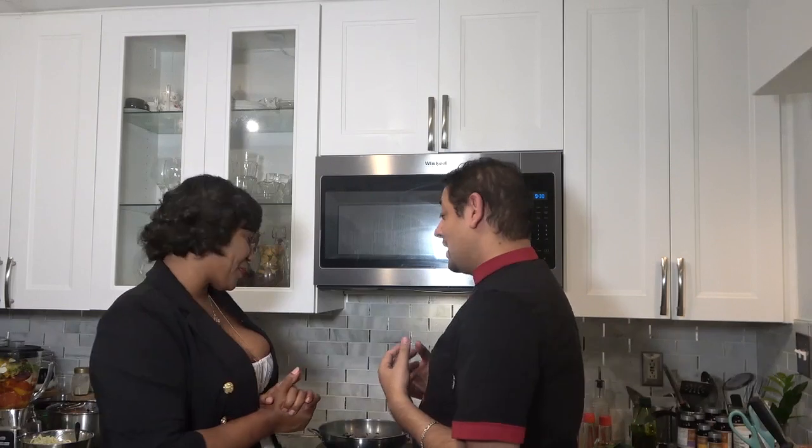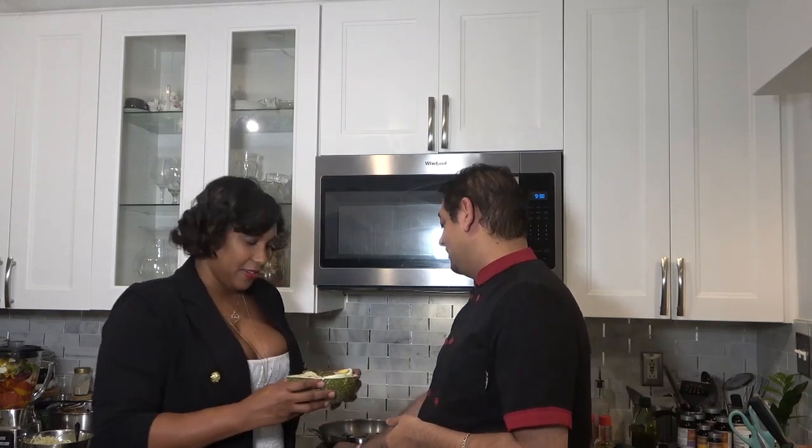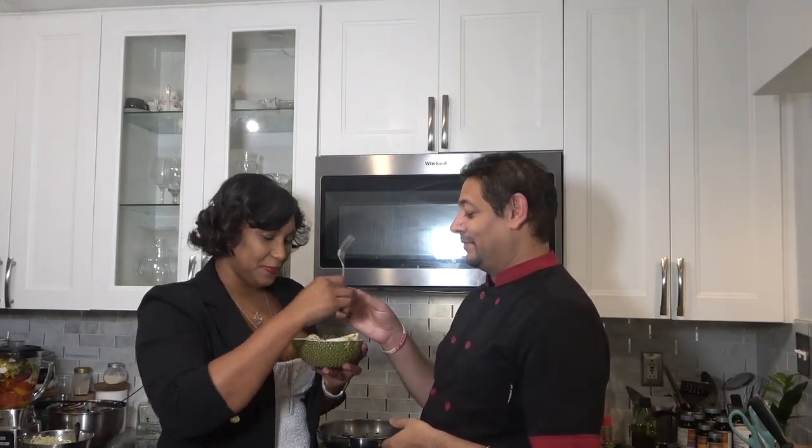Ladies and gentlemen, we just finished a New Orleans Creole soul food dish and it's called Yak. Bianca helped me cook this lovely meal. Bianca, do you want to do the honors? Yes, I'm so excited to try. The soup was delicious. Oh my goodness, it's so delicious.